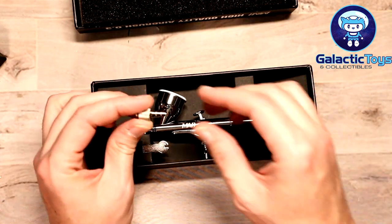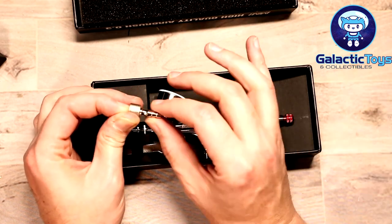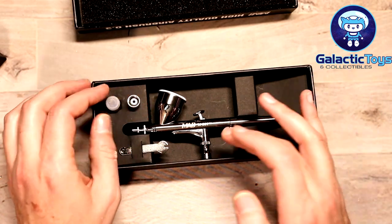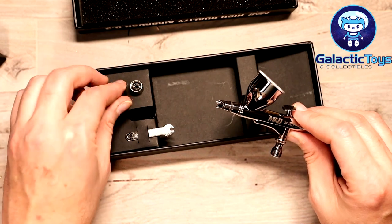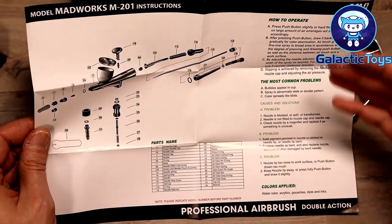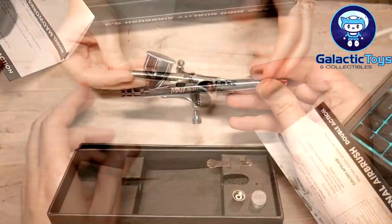This comes with a couple different things. You do get a fitting — it's not a quick release, but it has a barb where it can just be shoved into the rubber hose for the airbrush. Iwata-size quick releases will work on here. You do get some spare parts along with a grommet, a wrench, and down in the bottom you get an instruction manual with a parts list, how to operate it, common problems, how to preserve the airbrush, and how to hold it.